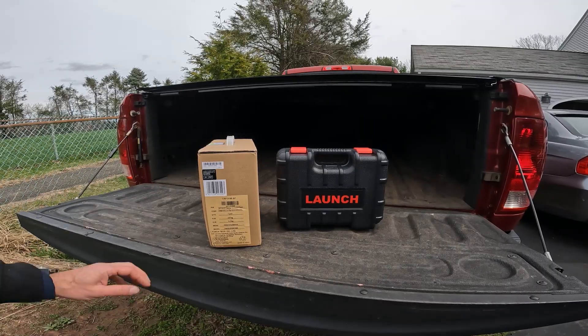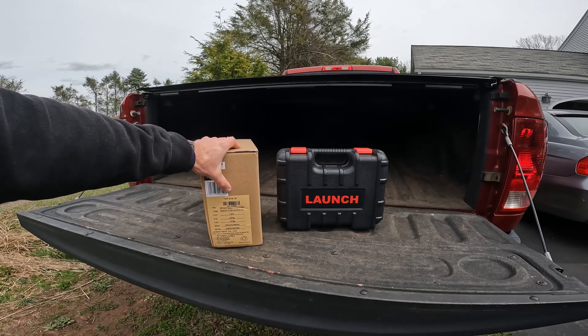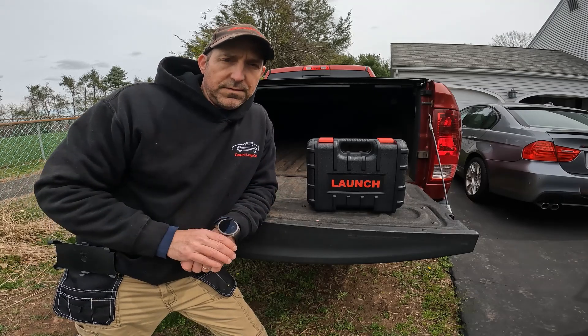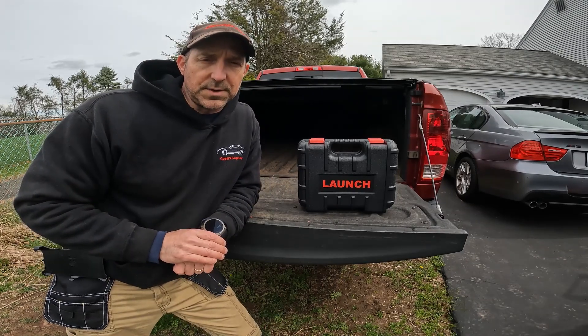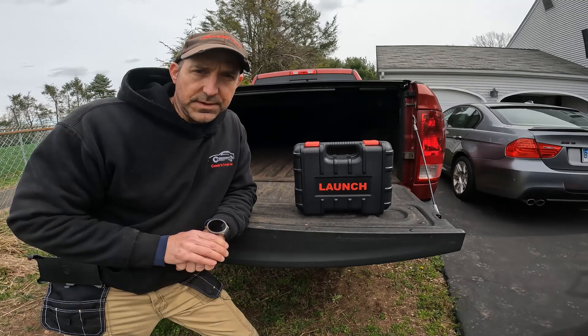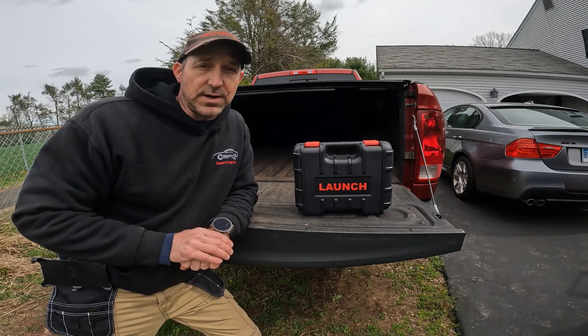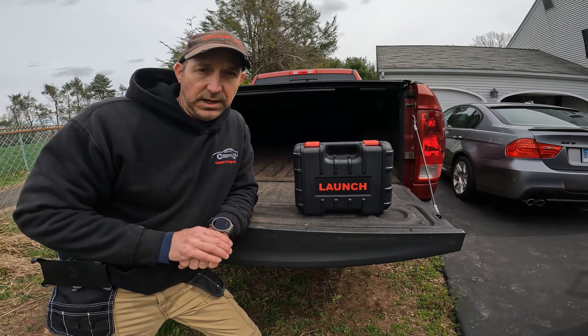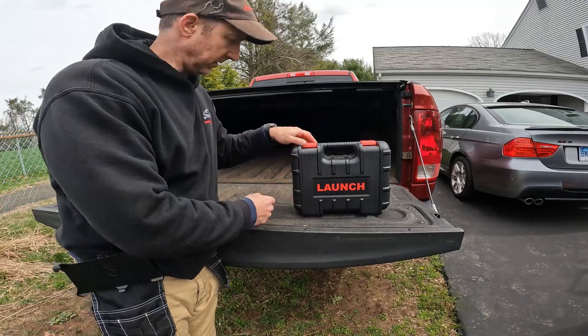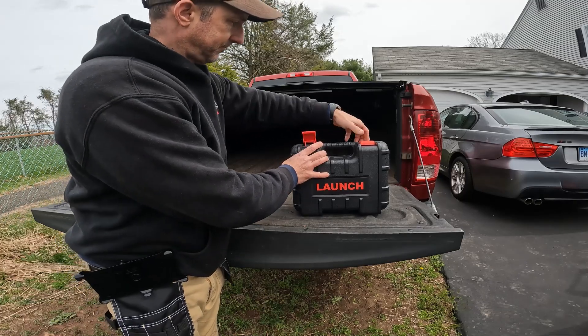Hey everyone, today I'm excited to go over the Launch CRP919EBT scanner. We're going to go over a basic overview of this scanner, and in future videos I'll go over step-by-step procedures on how to use it to accomplish specific things on your BMW — including component activations, engine adaptation relearns and resets, and maintenance CBS data resets.